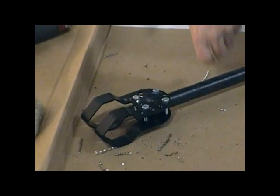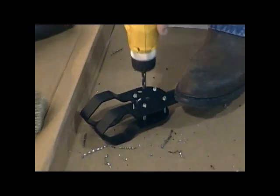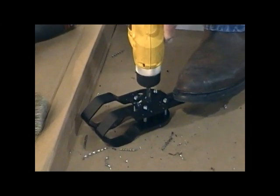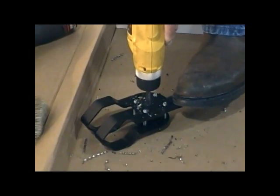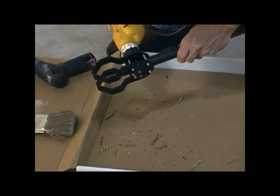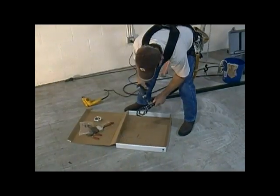We're now going to drill the first side like we did previously, turn the assembly over, repeat the process on the other side, and like before, after this second hole has been completed, the bit can be inserted completely through the assembly and spun again to ensure a perfect alignment from side to side.